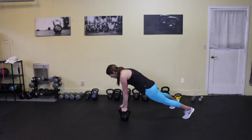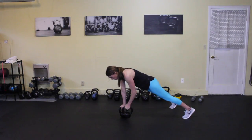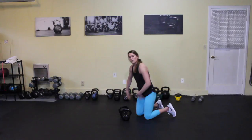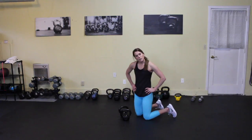You don't want to be wobbling back and forth, so as you row, really think about digging in the back toe and driving the hip down. Make sure that your pelvis stays neutral and that you're not shifting it back and forth.